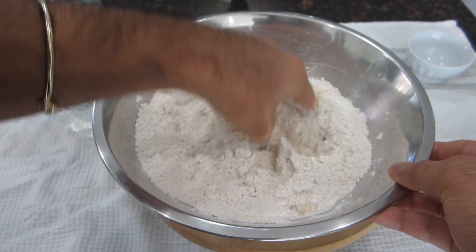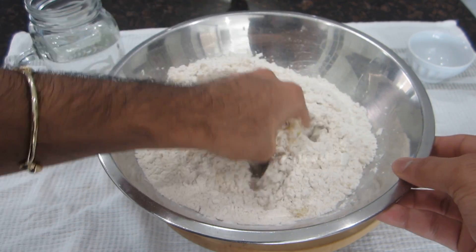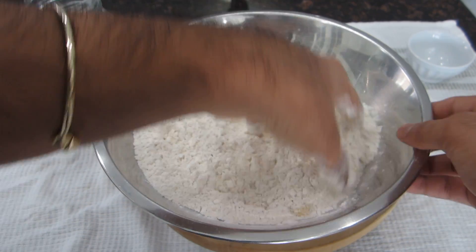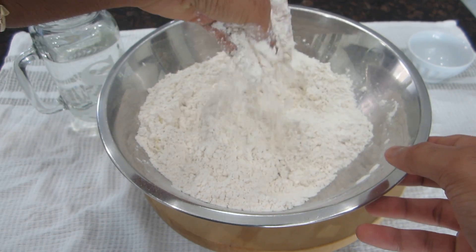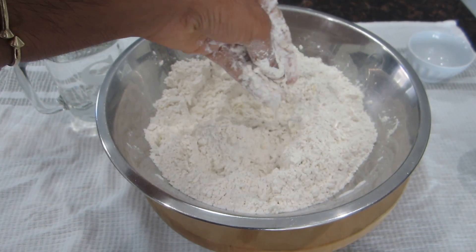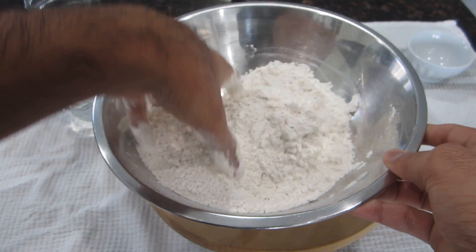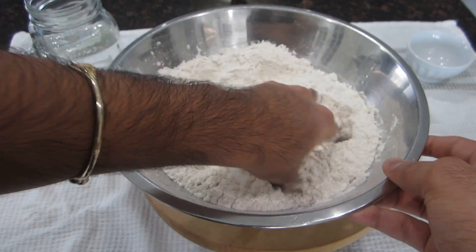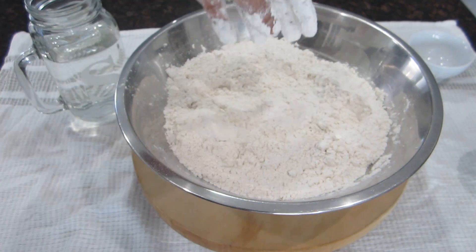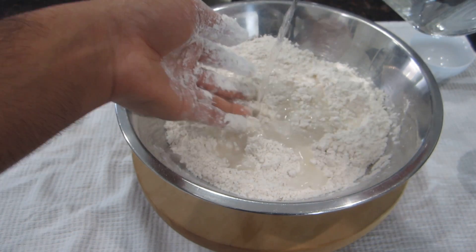When you're making Puri, it's actually a good idea to make it a two-person job, because when you're rolling it out and getting ready to fry it does take a little bit of effort. You'd have to roll out all your Puris and then fry them, and if you're doing it with one person it might be a little hard. I've got my ghee and sugar combined into the flour, and now I'm going to start adding in my water a little bit at a time.